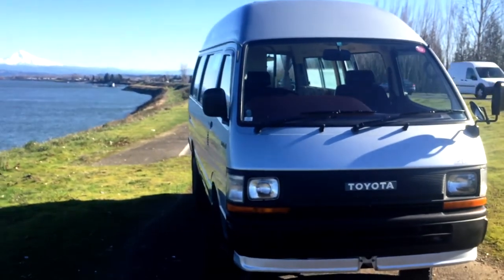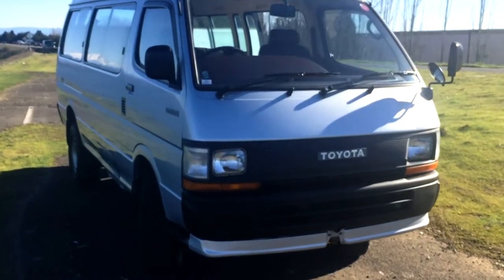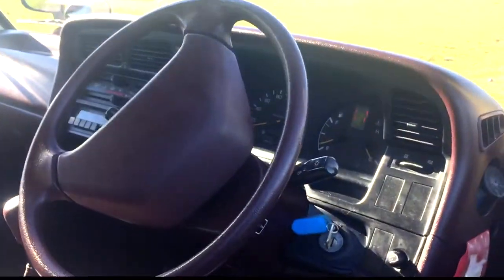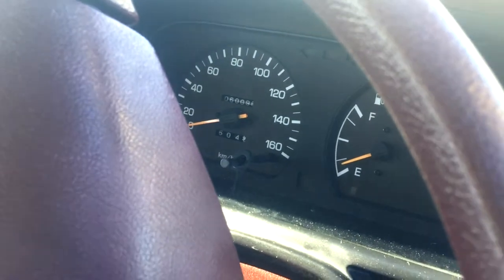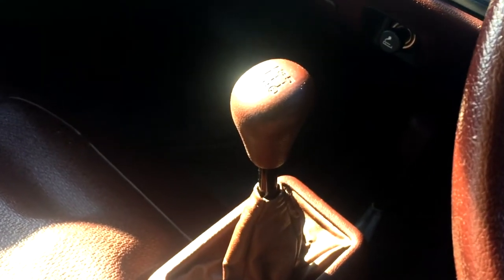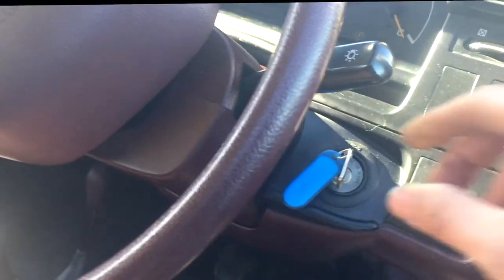It's a very beautiful spot to film this van, but noisy and windy. This guy is clocking just about 60,000 kilometers — do the math, that's high 30s in miles. So very low miles for this thing. Manual transmission, five speed, with high and low range. Runs great — we'll start her up real quick.